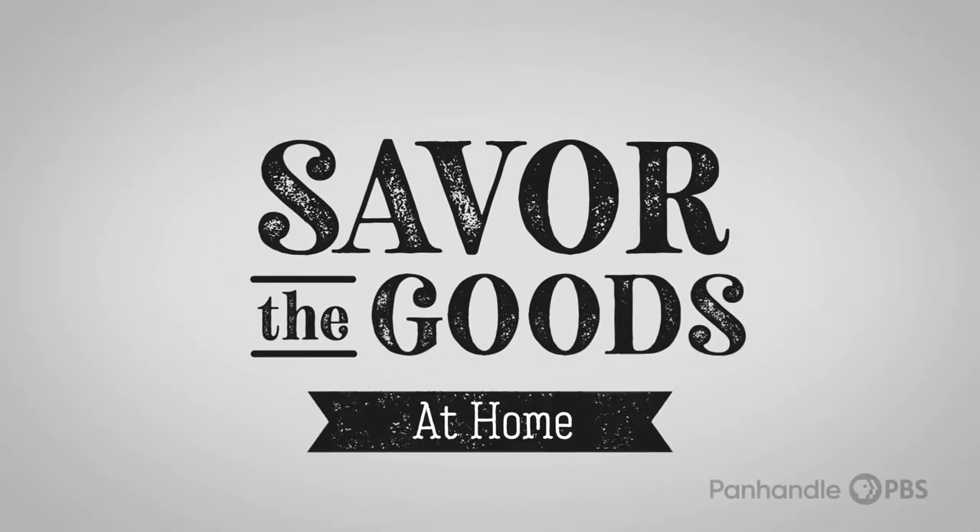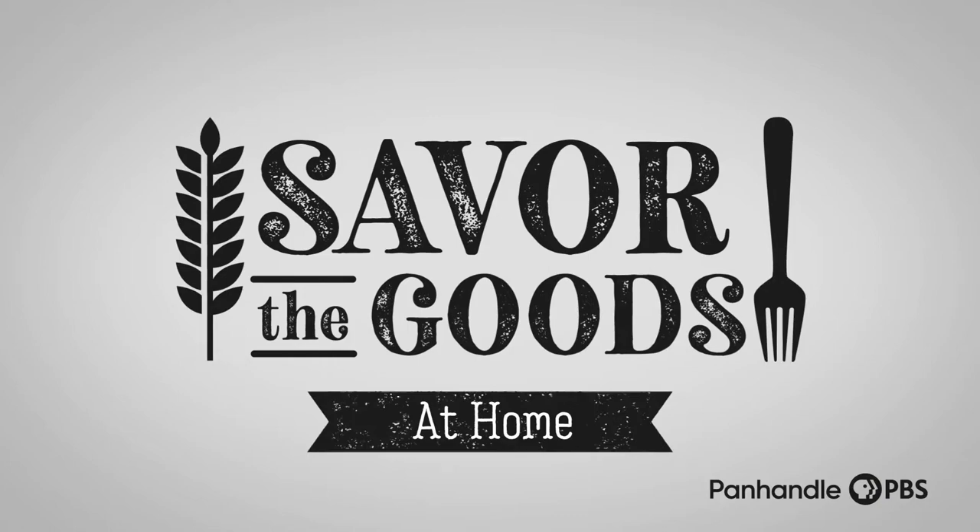Welcome to Panhandle PBS's Savor the Goods at Home. I'm Ruth Landelius and I'm from Black Vic Food, and today we are going to make some Vietnamese summer rolls. With warm weather around the corner, it's a good time to start working on some summer dishes for you to enjoy.